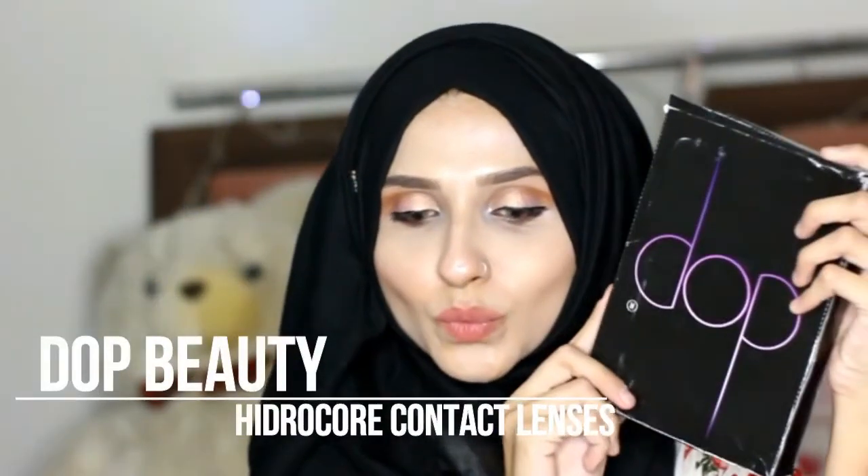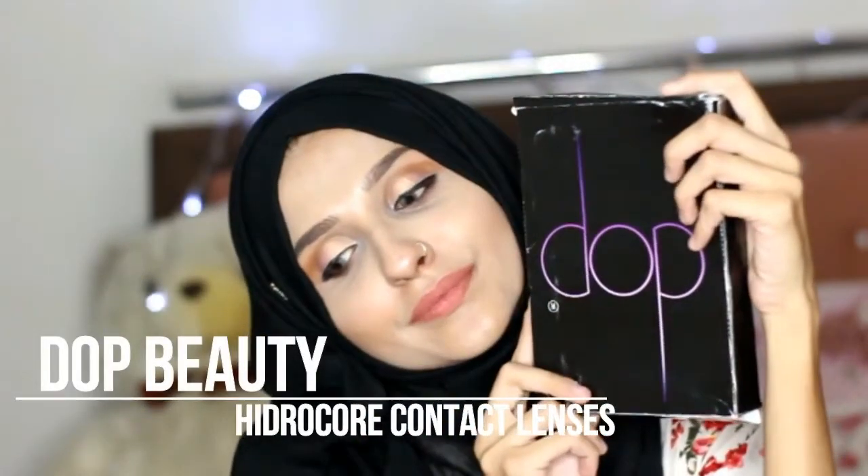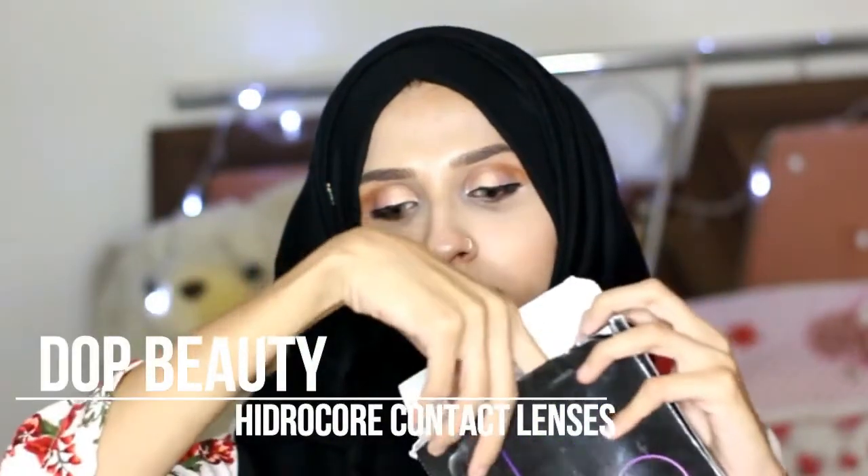I hope you all are doing well and welcome back to my channel. Today's video is about Dope Beauty contact lenses — these are the Hydrocore contact lenses launched in Pakistan. Yes, they have launched their contact lenses in Pakistan and they have sent me four contacts that they've launched recently, and I'm going to show you all four.